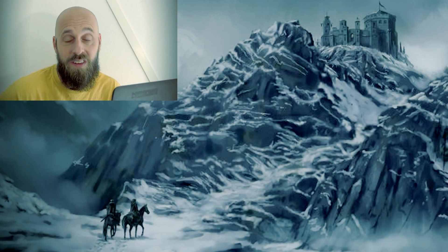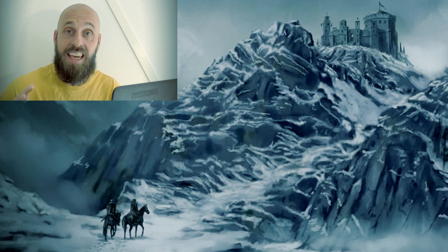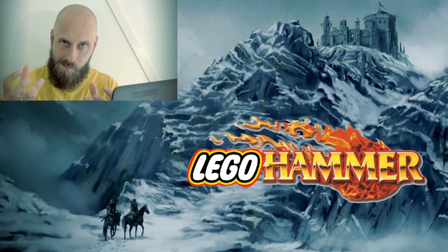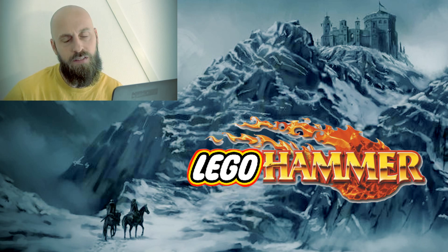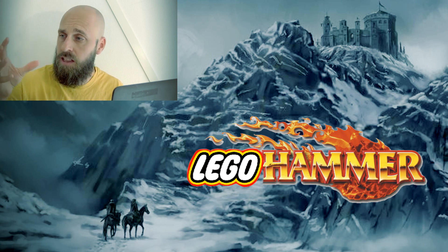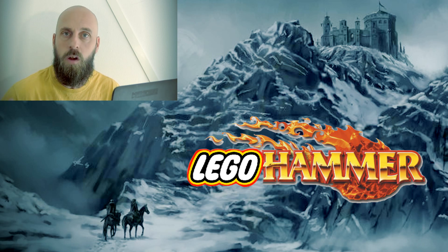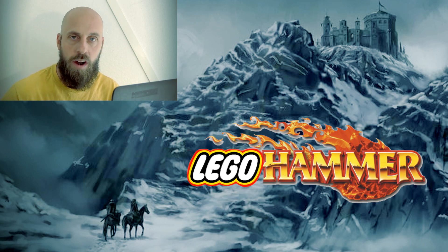Hello gamers, Matthew here from Grey Army Gaming in lovely Loon, Sweden. For today's video we are going to take another look at the marriage of Lego and Warhammer. A couple of years ago I made a video where I tried to bring some attention to this idea — why don't we have Lego Hammer where we can have Lego pieces, Lego figurines, Lego terrain, and use it actually in a Warhammer system, a Warhammer universe.